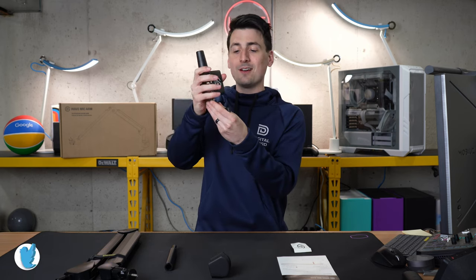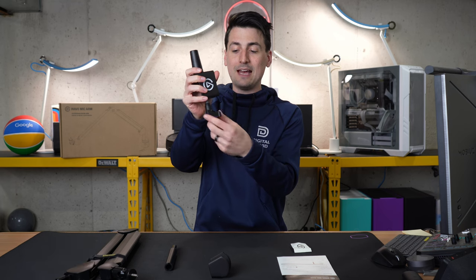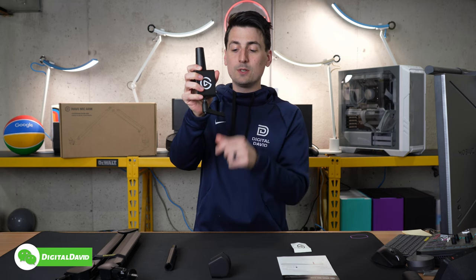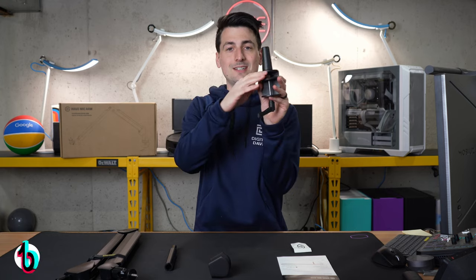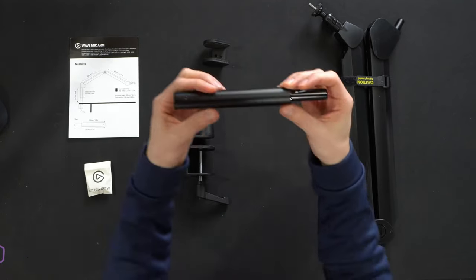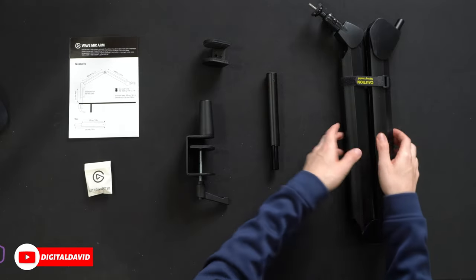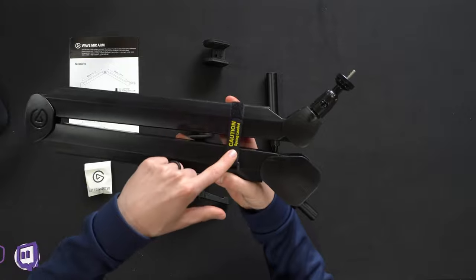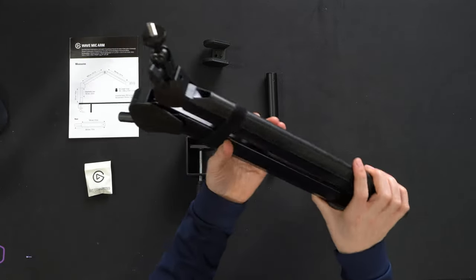So say you get it nice and snug and the handle is sticking out — you're going to bump into it, your shirt's going to get caught on it. You can just press this button and move it out of the way without adjusting the clamp itself. Super clever. We have our riser extension right here if needed, and lastly we have the arm itself. Pay attention — it is spring loaded, so they have a warning label there.